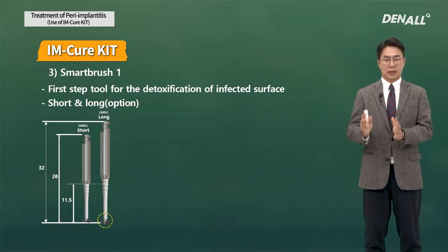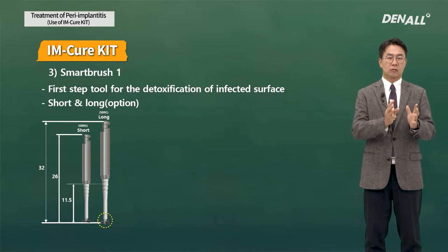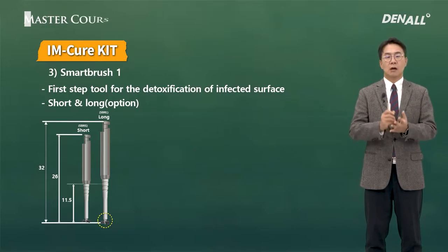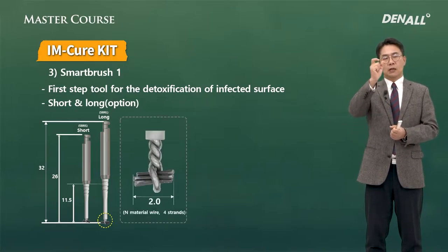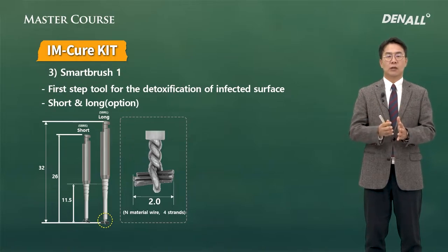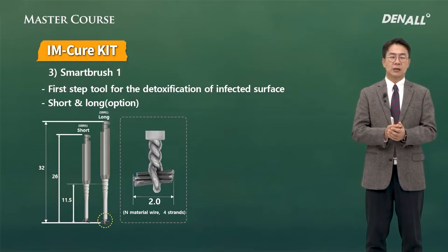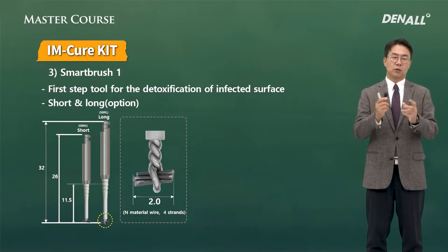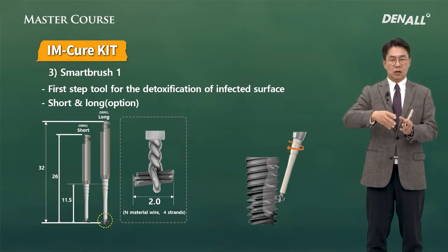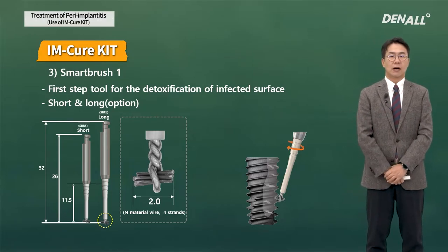There is a short shank and a long shank; the long shank is optional. Depending on the depth of the defect, you can determine which one to choose. If you look at the end tip of the Smart Brush, it is made of special material and the diameter is about 2 mm. The tip comes in contact with the surface of an implant to remove the contaminated surface.